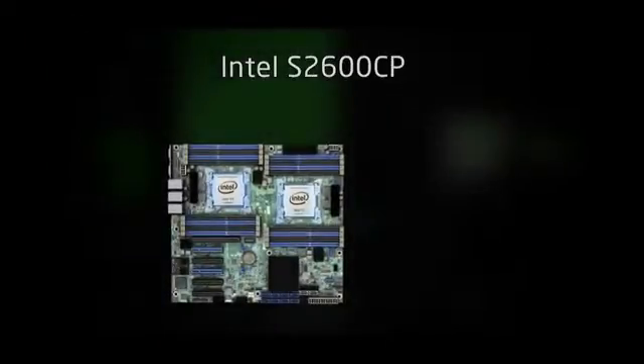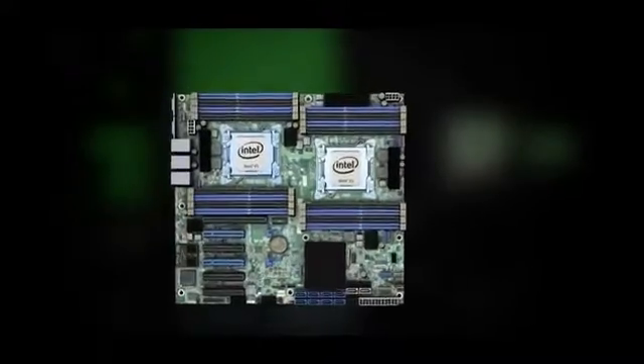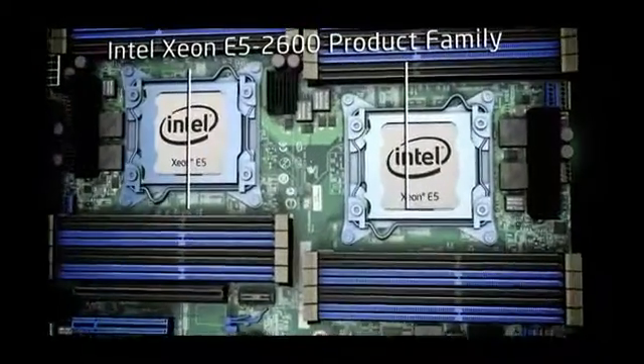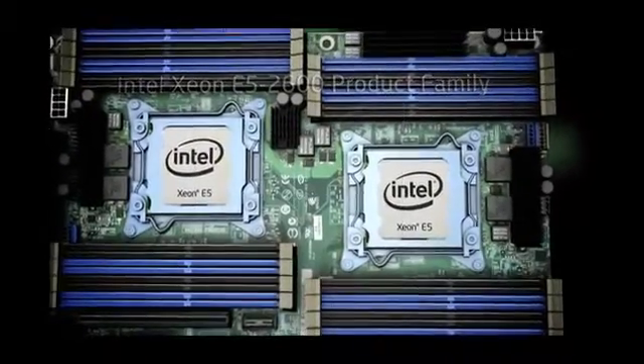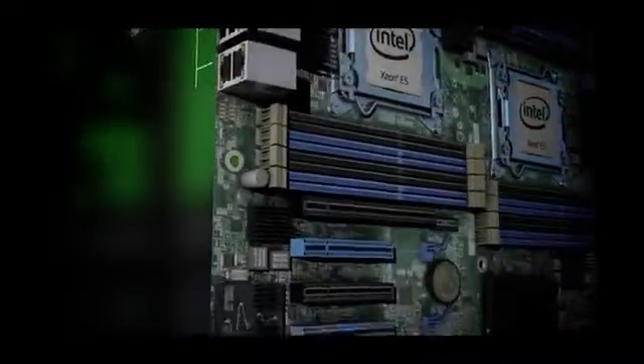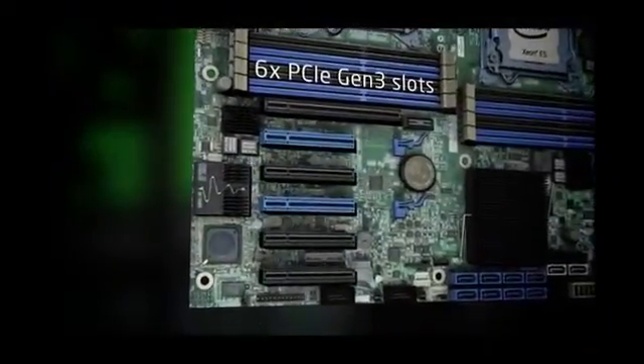Richard from Tom's Hardware here. The S2600CP is Intel's mainstream dual-socket server board, supporting the Xeon E5-2600 processor family. The board includes 16 slots for DDR3-1600 DIMMs, dual or quad gigabit Ethernet port configurations, 6 PCI Gen3 slots, and a 5-year product lifecycle commitment.